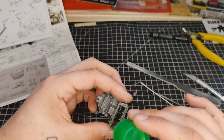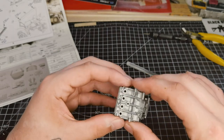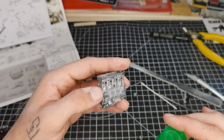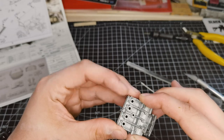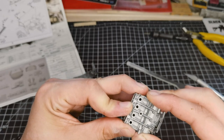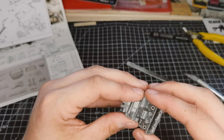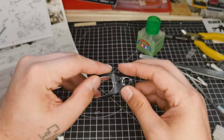Some parts I couldn't really get to from the inside, so just be careful and remember where you've put the glue and try to avoid putting your fingers in it. Just trying to squeeze it all together to eliminate as many gaps as we can.